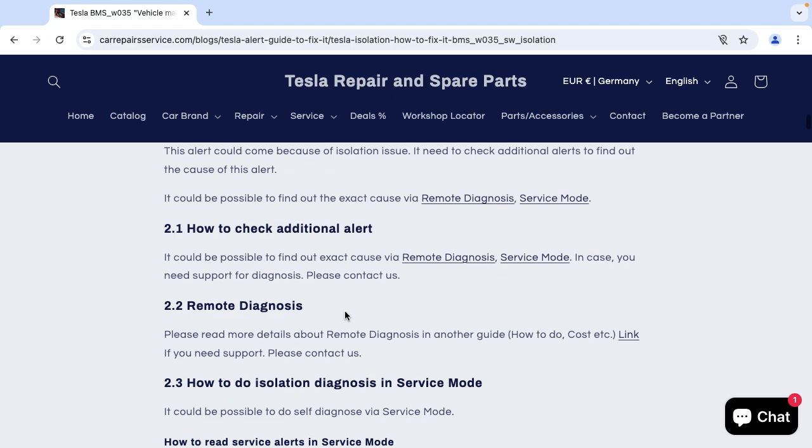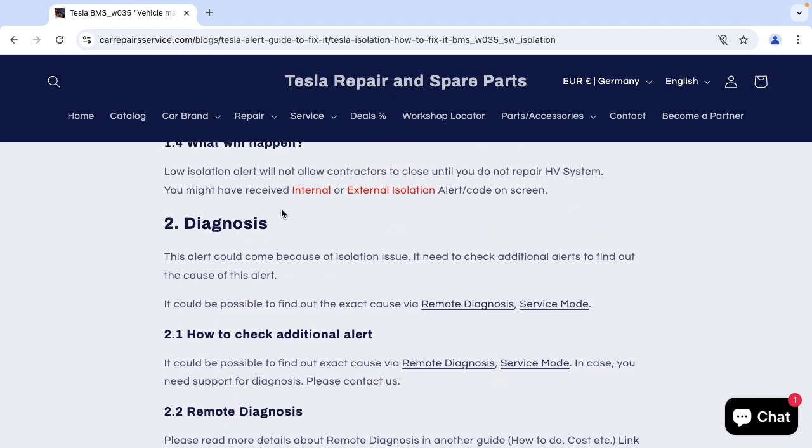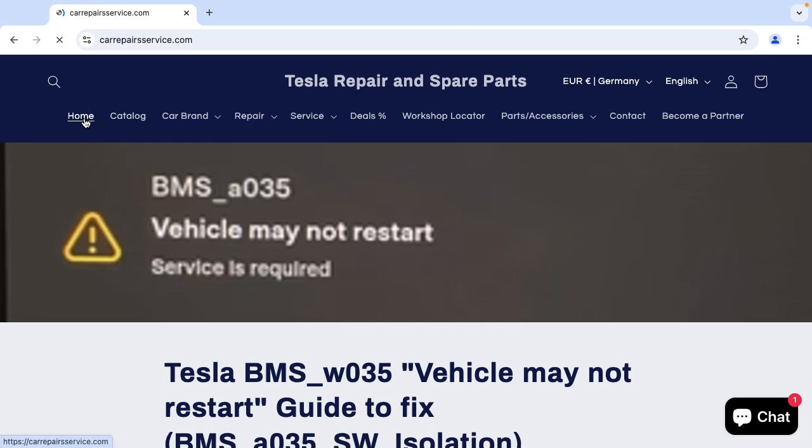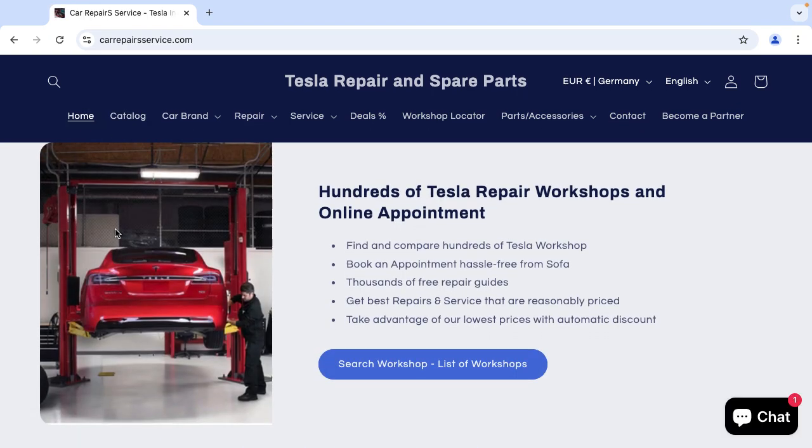To get this free guide, please have a look in the description and comments — you will find the guide link there. You can also visit our website to find hundreds of Tesla repair workshops and book an online appointment at the best affordable prices. You can also find hundreds of Tesla repair and service free guides. Please feel free to send us your service alert and we will be happy to provide support.